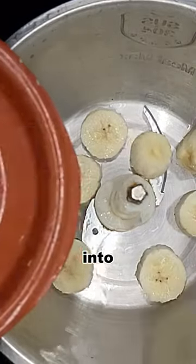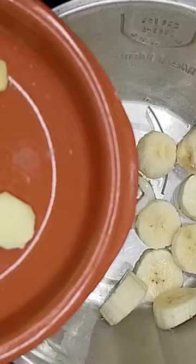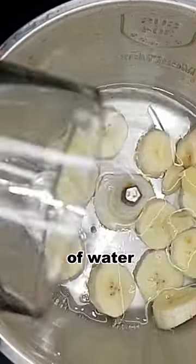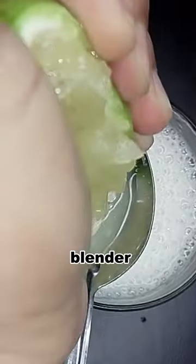Place the banana slices into your trusty electric mixer. Add the refreshing ginger slices, along with 100 ml of water. Now, let the electric blender work its magic.